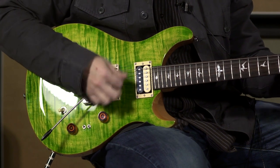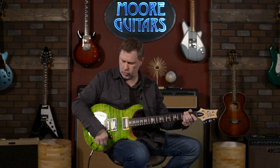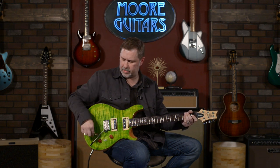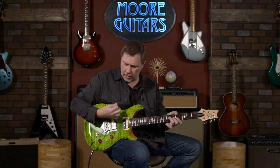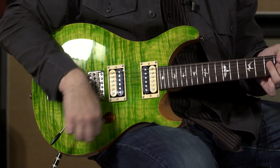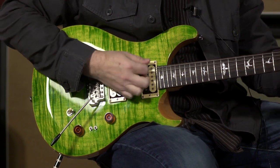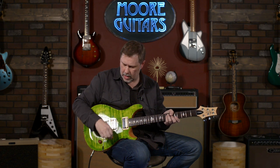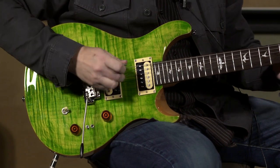Pretty good — not too shabby. We're going to go all the way up to the bridge position and then come back to the middle. On the full humbucker, make sure everything's pretty dark. Single coil — pretty nice.